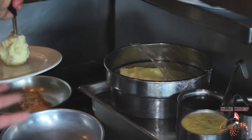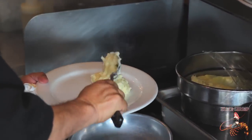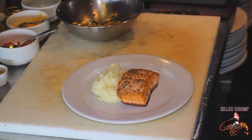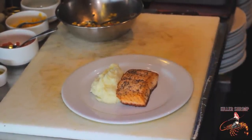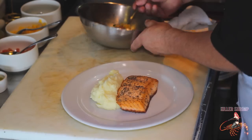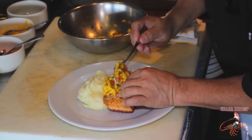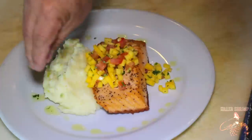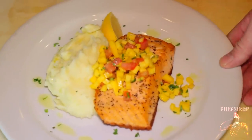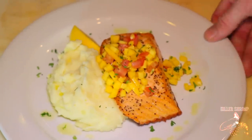We're going to start plating this now. We're going to start with our garlic mashed potatoes — this is our signature garlic-infused mashed potatoes. Now we're plating the salmon, just came out of the oven, formed a nice crust layer, looking beautiful. Then we'll garnish the top of this with our mango salsa and a little bit of cilantro as garnish. Here's our beautiful fresh salmon with our mango salsa and our infused garlic mashed potatoes.